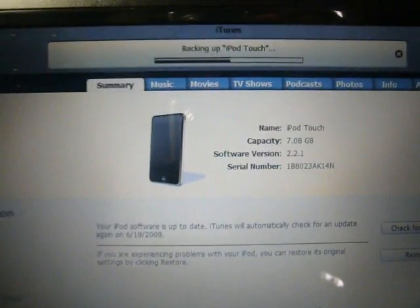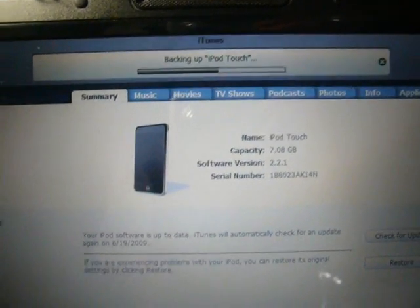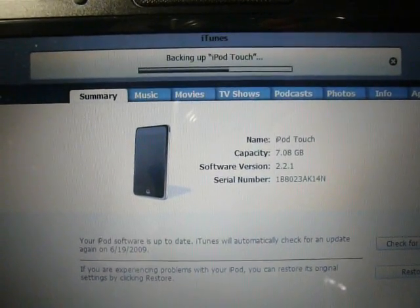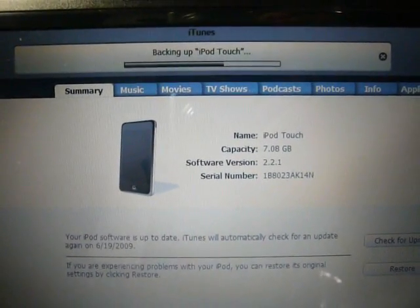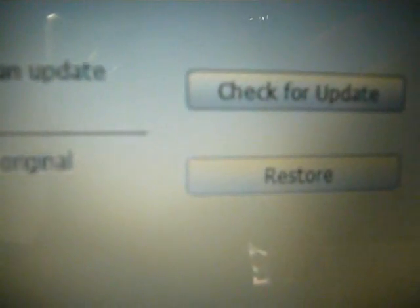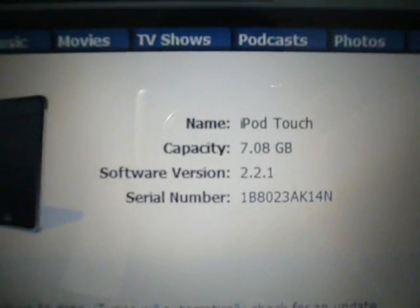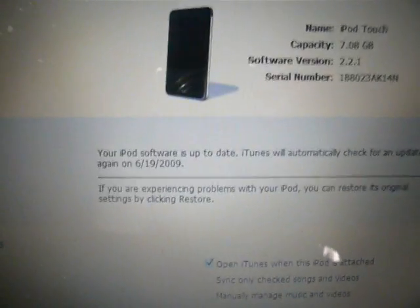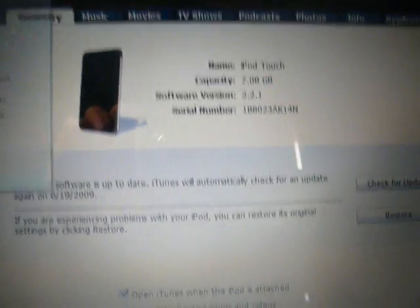First, back up your iPod Touch in case anything happens. You can always restore and get your firmware back. And if you don't like this 3.0, you can downgrade your firmware by holding shift and clicking restore, and selecting the 2.2.1. As you can see, I am on 2.2.1 with my iPod Touch, and iTunes is version 8.2.